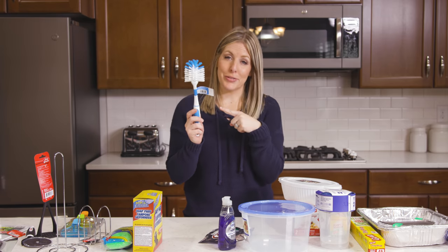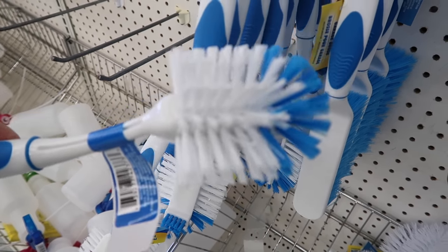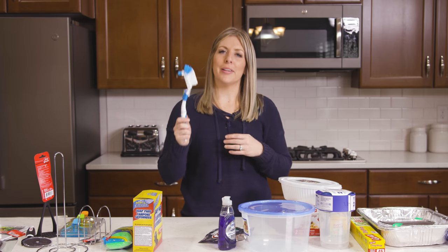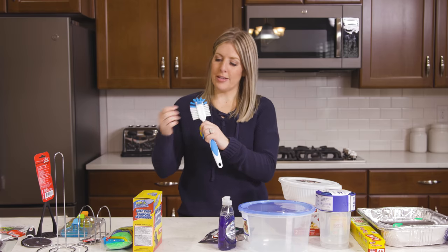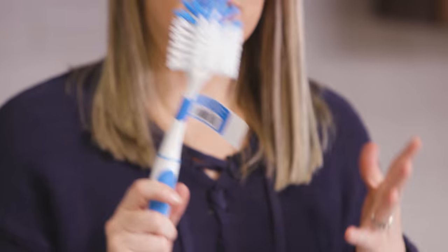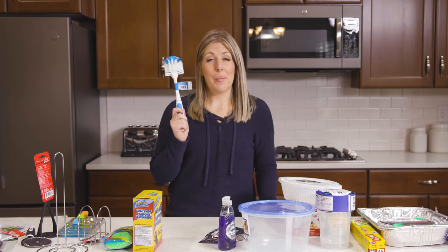Number thirteen is the scrub brush that I actually clean my dishes with. I keep about 13 of these underneath my cabinet — once one starts to get bad I just grab another one. Every time I go to the Dollar Tree I like to stock up on these. It has hard brushes and it pretty much cleans dishes or whatever you need it to. It also works really well in your bathroom if you're cleaning bathtubs.